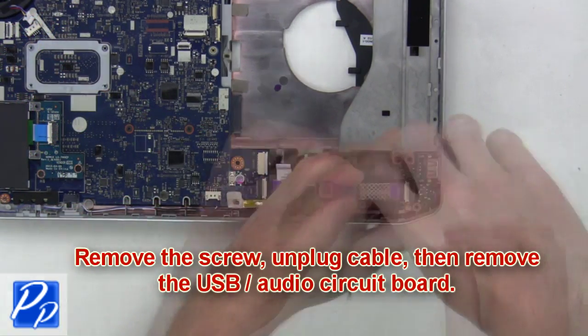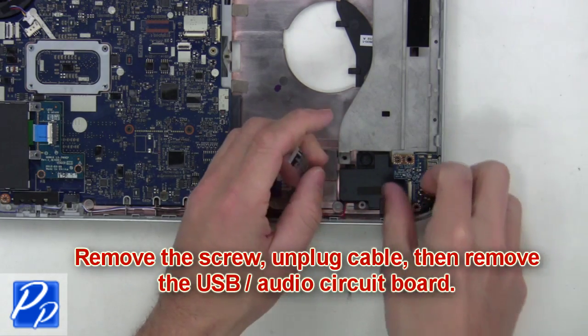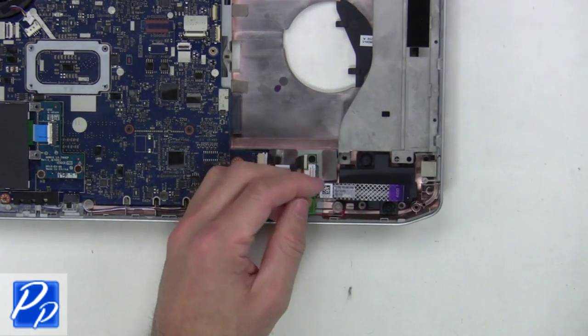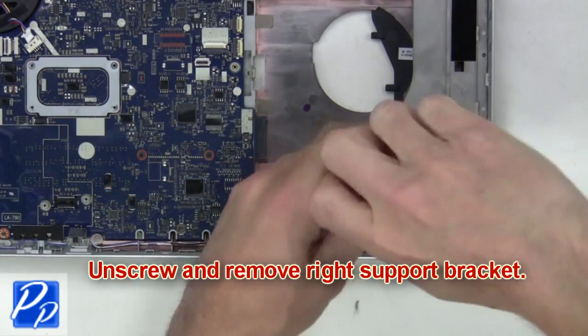Then you'll remove the screw, unplug the cable and remove the USB audio circuit board. Now unscrew and remove the right support bracket.